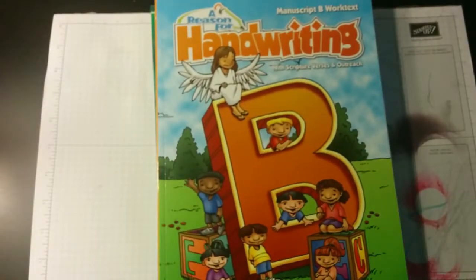For her language arts, we're using the Sunlight language arts. And in the instructor guides, it'll explain to you how to do spelling. It'll give you a spelling rule and some spelling words, and it'll give you some instructions on what to do each day to teach those spelling words.